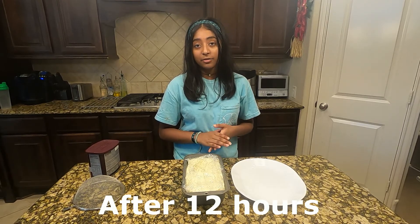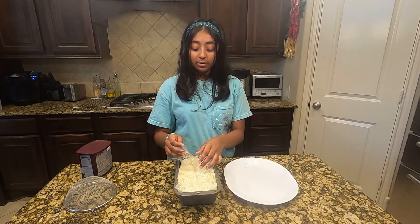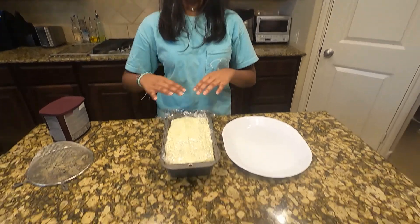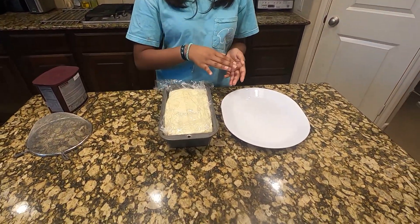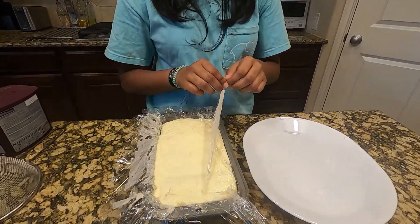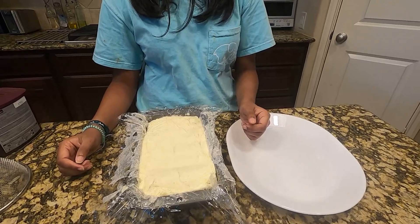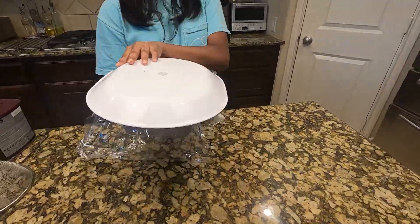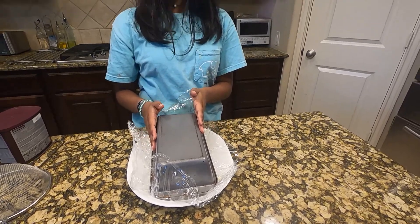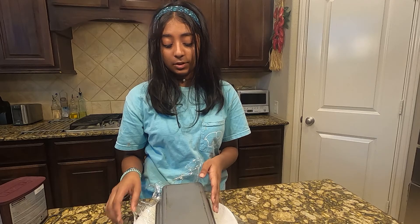Get another plate in order to transfer the cake. Carefully remove all of the saran wrap from just the bottom layer, then flip it over. Once you've flipped it, carefully remove the loaf pan and then remove the rest of the saran wrap.